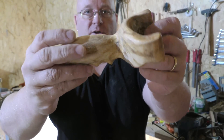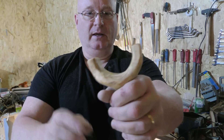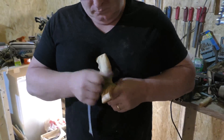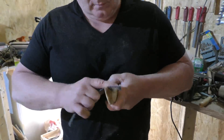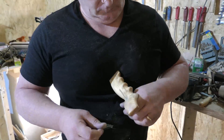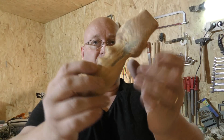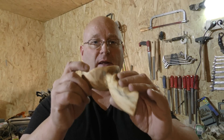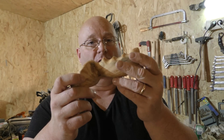Now the slingshot is shaped, feels really good in the hand, and now it is time for the sanding. The slingshot is in its final shape and sanded — now you have to be absolutely happy with the shape, because from now on the shape is not going to change at all.